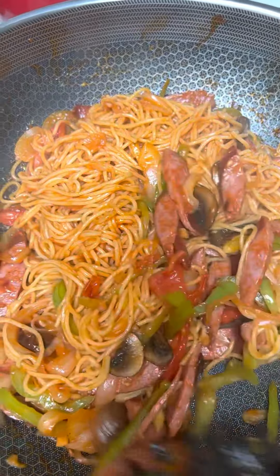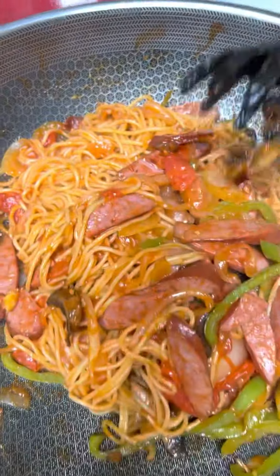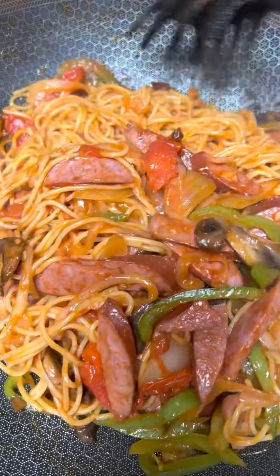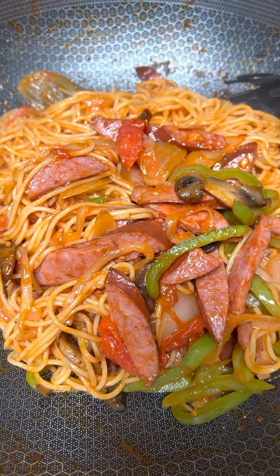Yummy! Look at that, it's beautiful. That's it, bye!